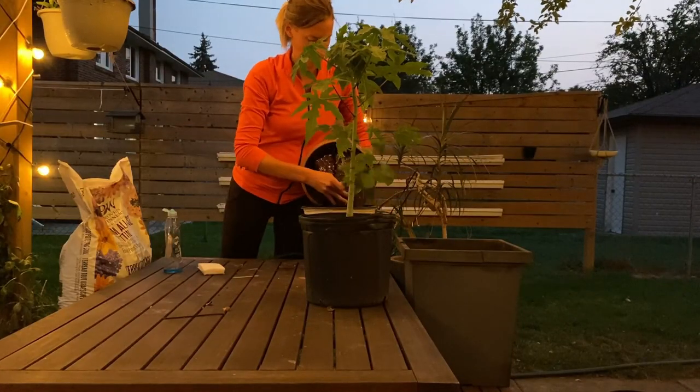First, once I have all of my plants gathered together, I figure out which ones I'm going to be bringing in and which ones I'm going to be letting go, because often I don't have enough space to bring everything in. Taking a general inventory is really step number one, and once I've figured out which ones I'm bringing in, I start to knock the old soil off.